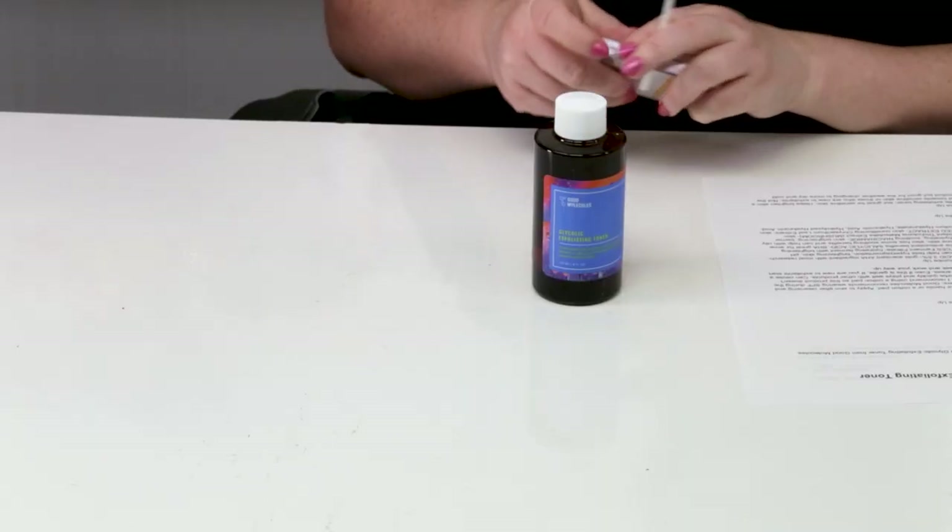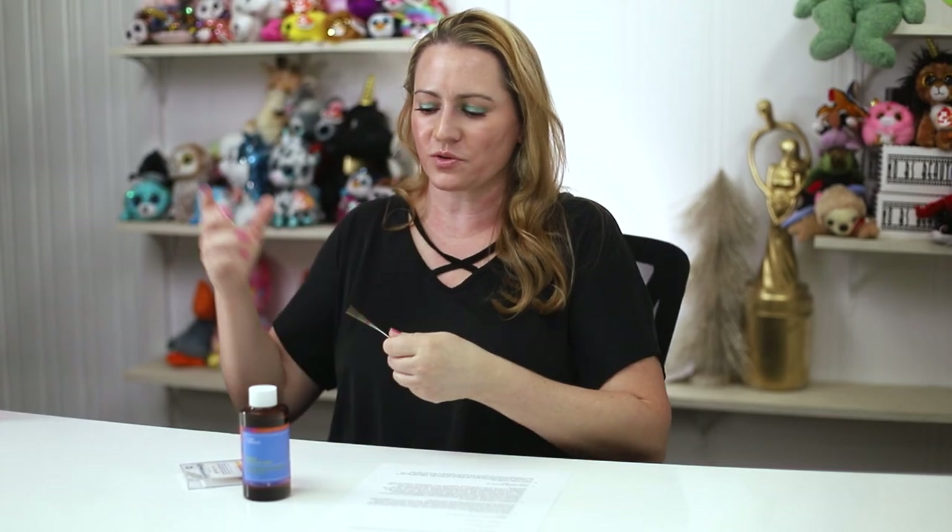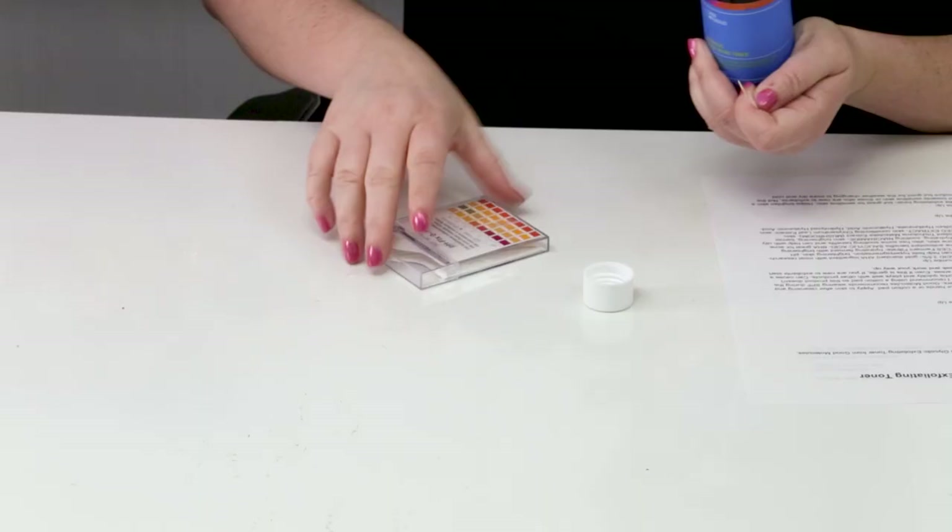The first few times, if you're sensitive or new to exfoliants, you might notice a little bit of tingling. No major issues with that. If you're new to exfoliants, start using this every other day and work your way up to using it nightly or however your routine allows.